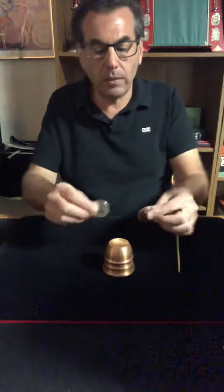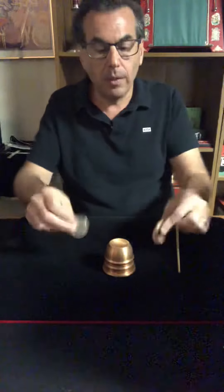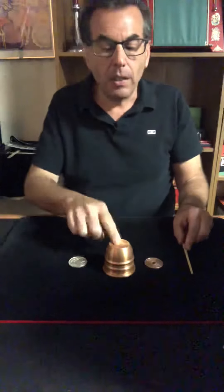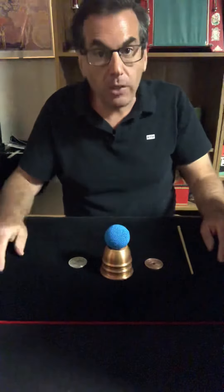Now we've seen these two coins change places — we see them go through the cup — but my question to you is: all this time, how did you miss the big blue ball that was sitting inside the cup? Thanks very much, I hope you enjoyed.